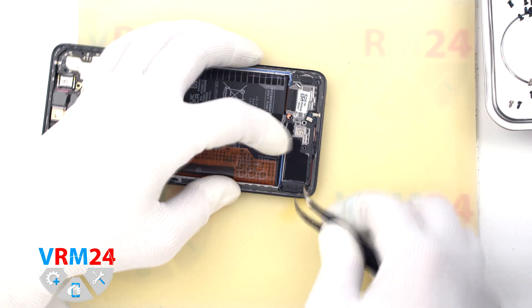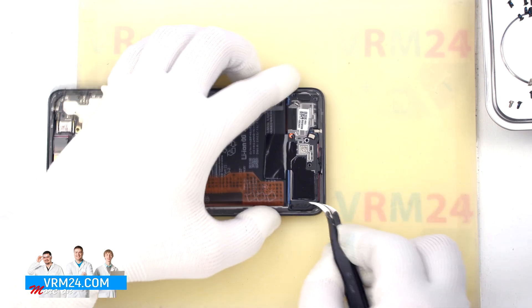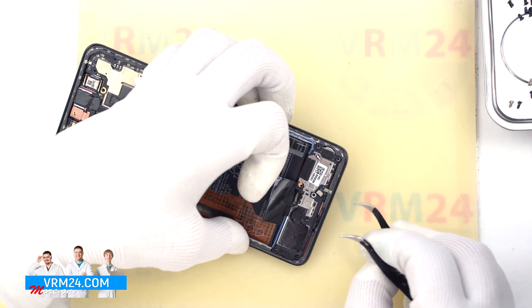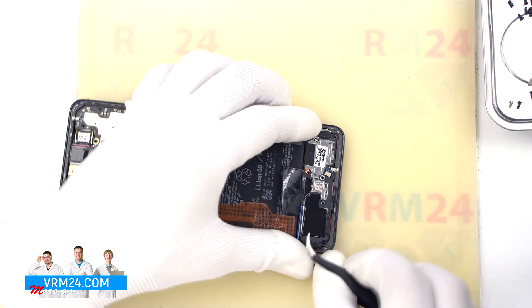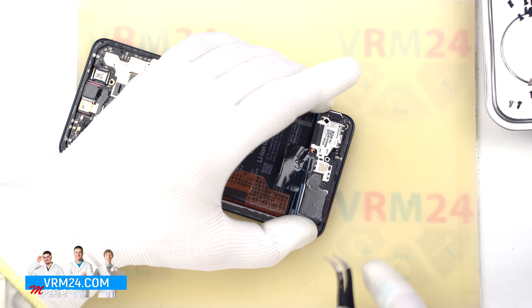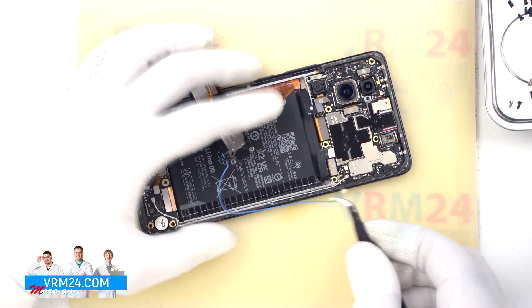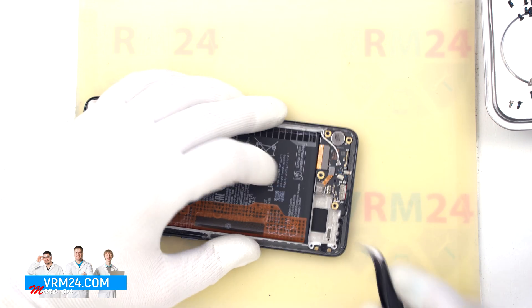Next, we need to detach the cover with a loudspeaker. As always, it is really important that we find the right place where we can pry and lift the cover off. We try to detach the cover from different sides, but we don't need to force it, because once we find the right place, the cover will open easily. We find the right place, open it, lift the cover, turn it over, and as we can see, in order to detach the cover with a speaker, we also need to disconnect the coaxial cable connector on the motherboard. And we remove the cover with a speaker and the coaxial cable.